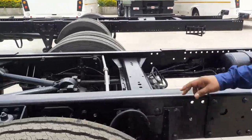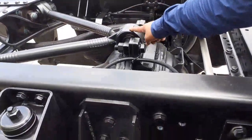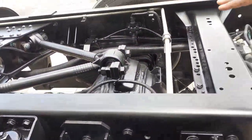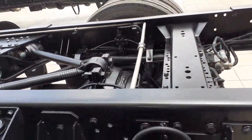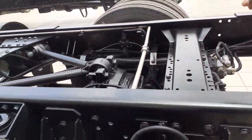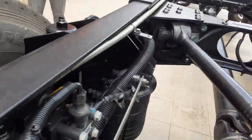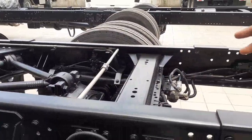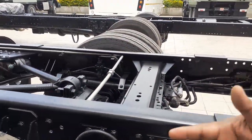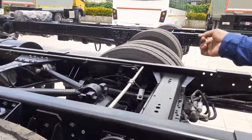The main feature is the Panhard rod — the wheeling — over here. No other air suspension manufacturer can provide this. The wheeling generally avoids the lateral movement of the axle whenever the suspension is acting. We also have an electro-mechanical pneumatic controller on both sides, so whenever there's a bump on either side, it senses and balances the air.